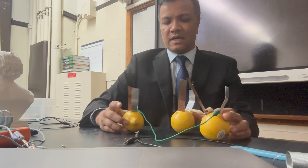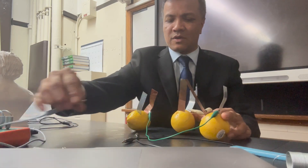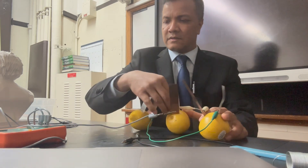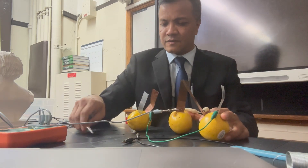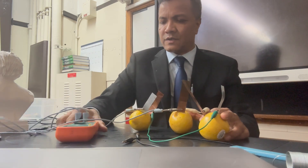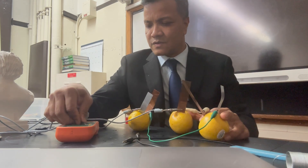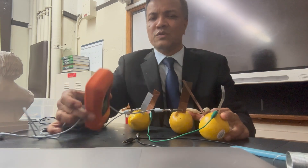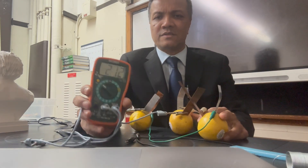So now I have two terminals: a negative terminal and a positive terminal. I'm going to measure how much voltage we get from positive terminal to negative terminal.